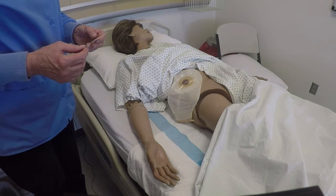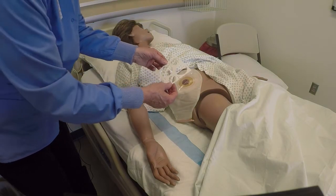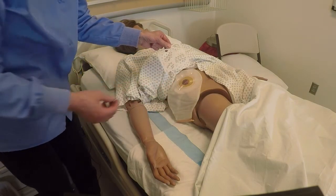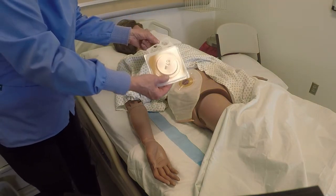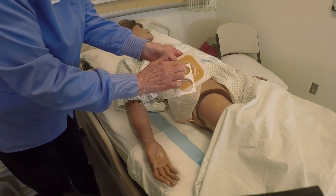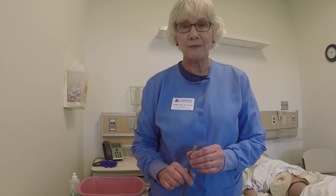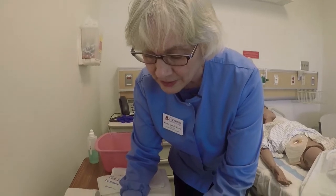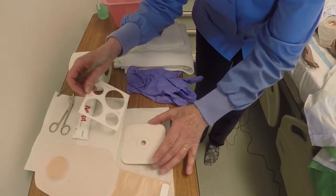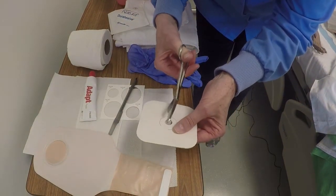C is to cut the skin barrier of the ostomy. We need to cut it so that it fits around the stoma. This is a stoma measurement tool that you can use to determine the size, because stomas come in different sizes and shapes. I determine the size, then get my skin barrier, and cut the hole so that when I put this barrier on, there's a hole that will fit over the stoma. Now that I know the measurement, I'm going to mark it on the wafer and cut it. I use a pin to get the size, then take my dressing scissors and cut the hole to be that size.